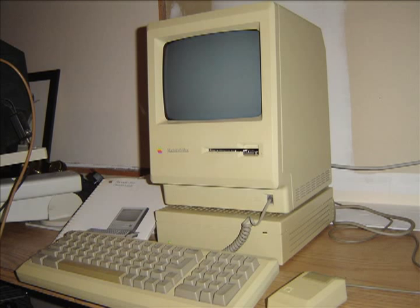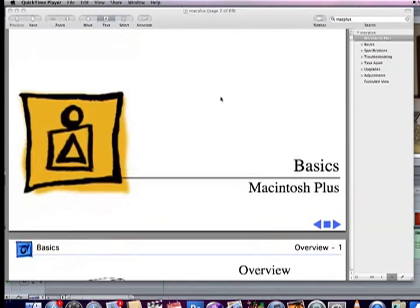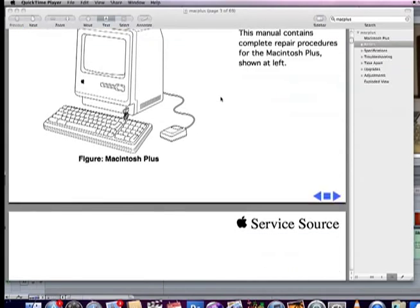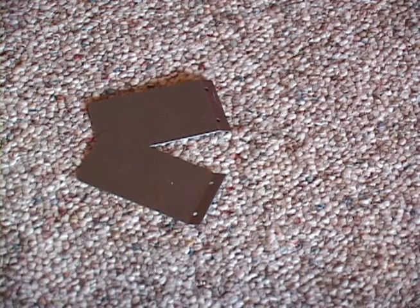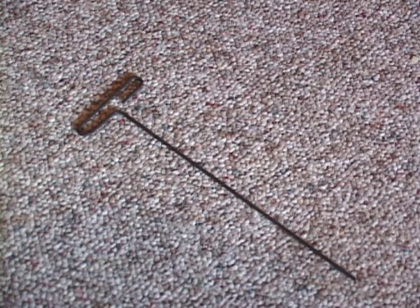I've had some questions about how to disassemble a Mac Plus for retrobrite treatment. I recommend having the service manual for reference, which is available on the internet. You also need to have some compact Mac tools, a case cracker and a long shaft torque screwdriver or equivalent Allen wrench like this one.